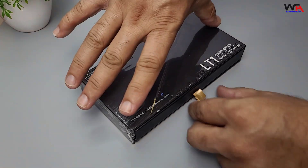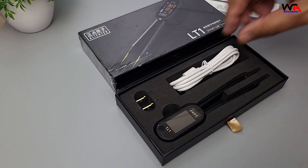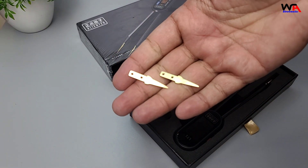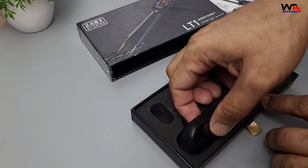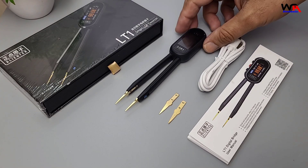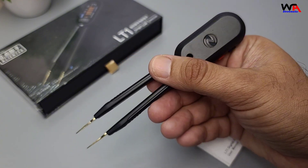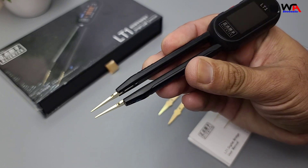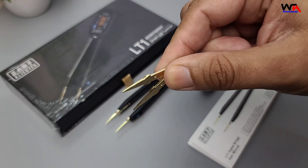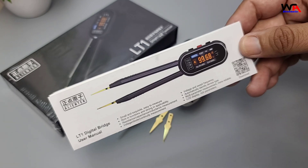Let's open it up and see what comes inside the box. Inside the box, we get the LT1 Digital Bridge Tweezer unit, a pair of extra tips, a USB cable for data transfer and charging, and of course, the user manual.